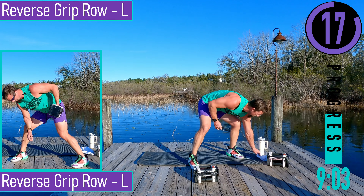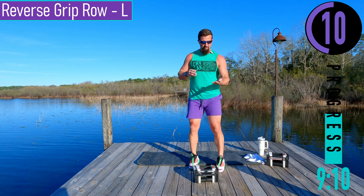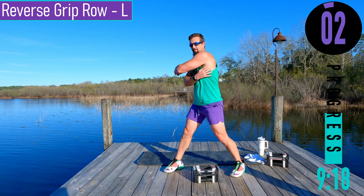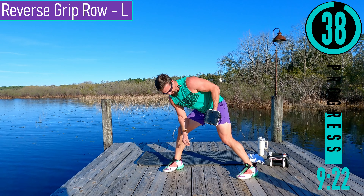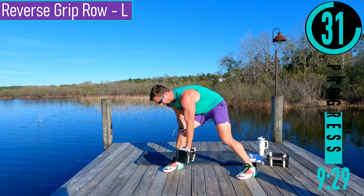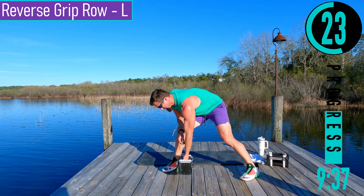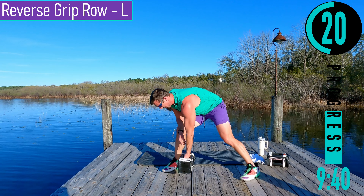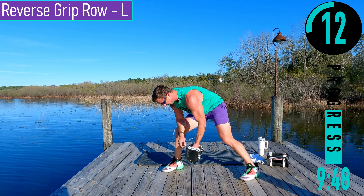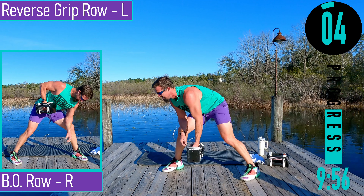Changing up just a little bit — we're going to do a reverse grip row on the left side. For this one, we're going to have our palm facing out away from us. Elbow stays tucked to the body. We're going to pull it to the back by the hip. So pulling up and backwards — we should really feel it right here. Good controlled reps.